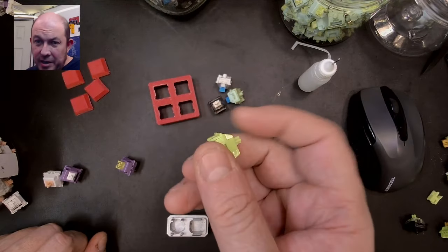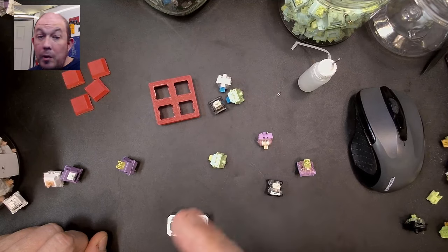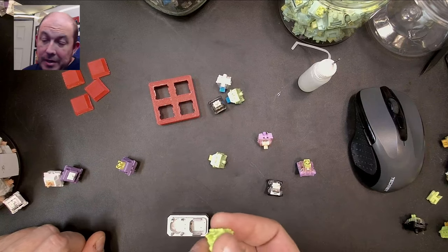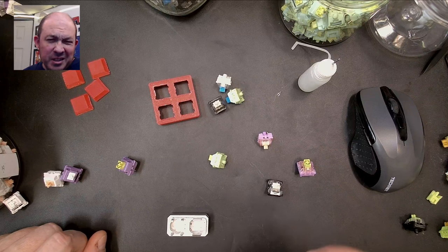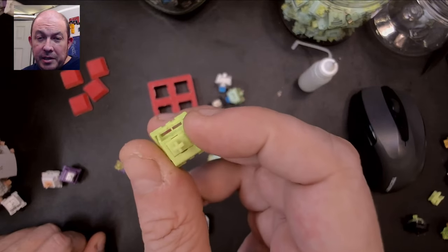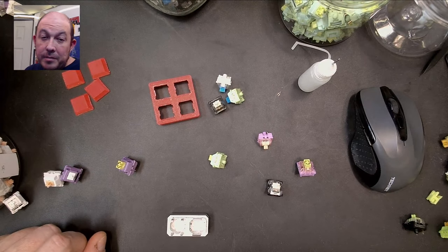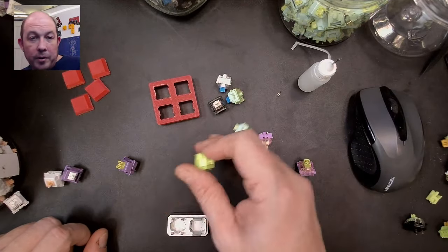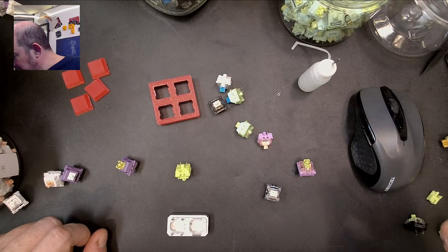Then there are these KTT Matcha switches — a tactile switch. Most of KTT's linears are very similar; don't get me wrong, they're nice, not S-tier, but decent. There's not much difference between them except colors, which is why I've had trouble doing a separate review for each. The Matcha on its own is just 'meh' stock, but it does have a nice neon stem.